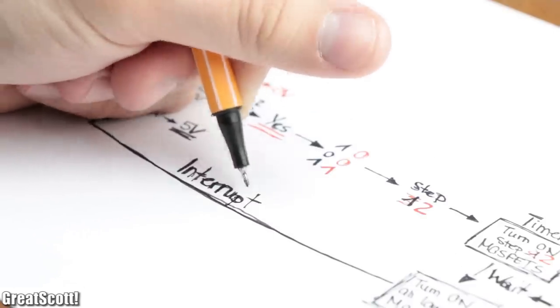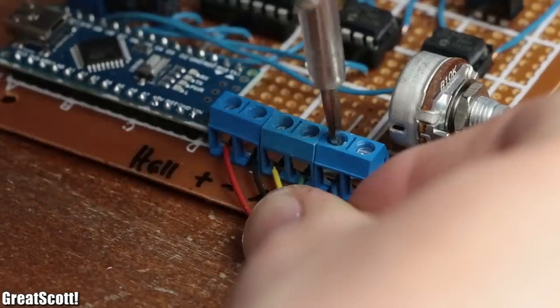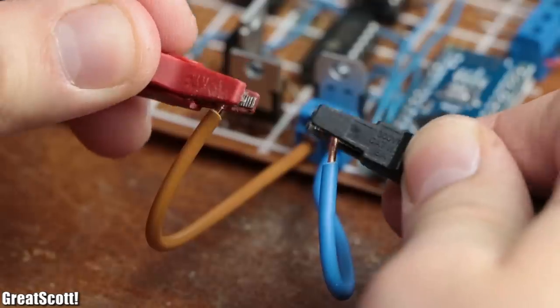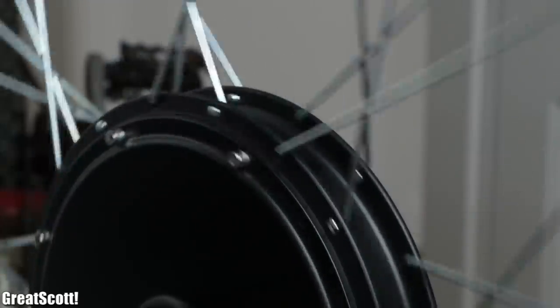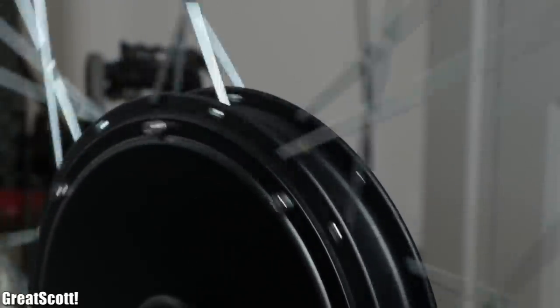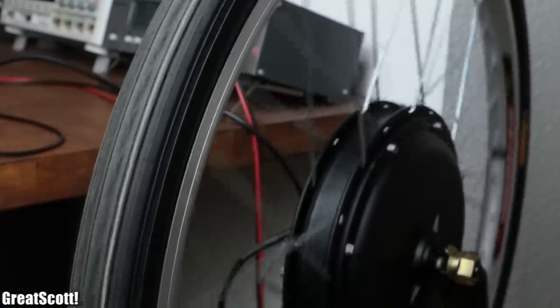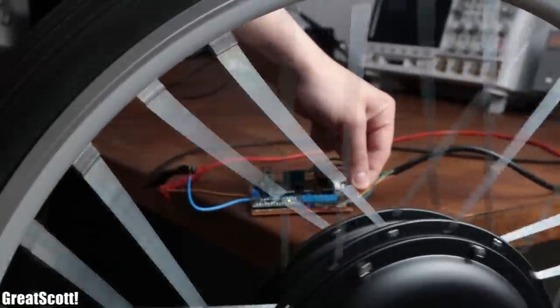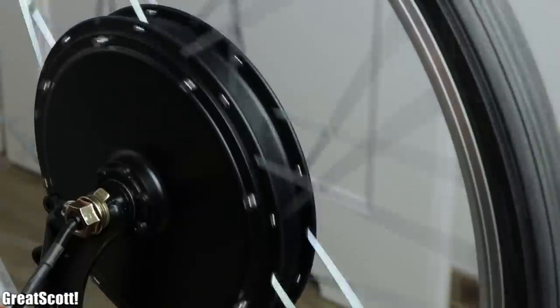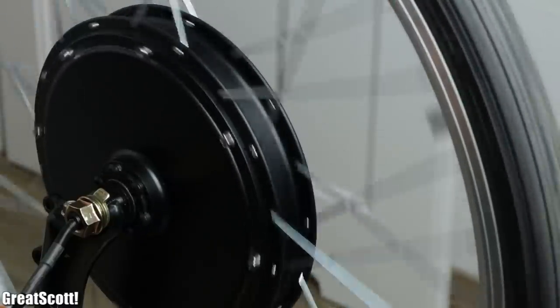In theory the code should work fine, so it was time to upload it, connect the motor wires as well as the Hall effect sensor wires to the board, and power it all up. As you can see, the wheel starts rotating and the speed can be adjusted by the potentiometer. The wheel rotates rather slowly with a 15 volt supply voltage, but it is still a lot of fun to play around with. I hope you enjoyed watching this video and are looking forward to the next episode of the electric bike conversion project. As always, don't forget to like, share and subscribe — stay creative, and I will see you next time.